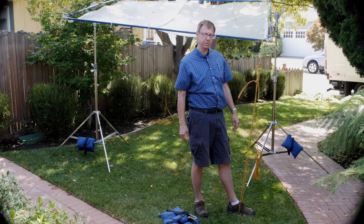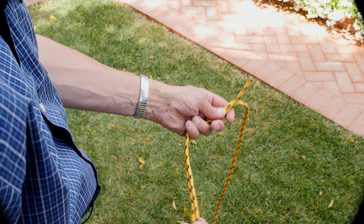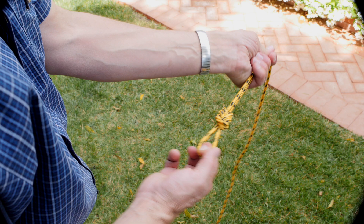Hope that's been helpful and thanks for watching — I'll see you again next time. While we're at it, here's a figure eight knot. Now you've got a loop and you can do that on a bight or you can do it on the end.